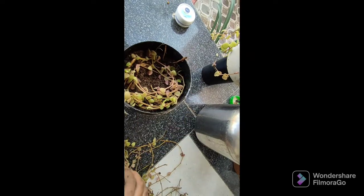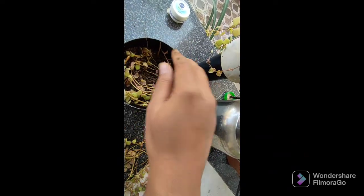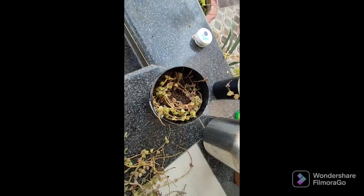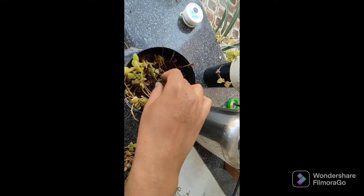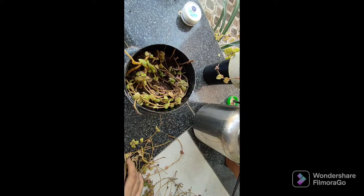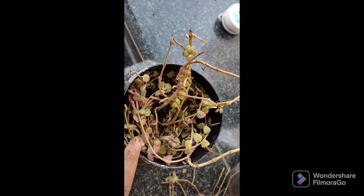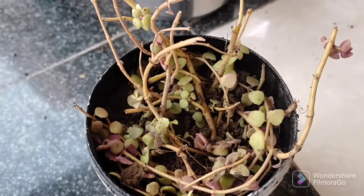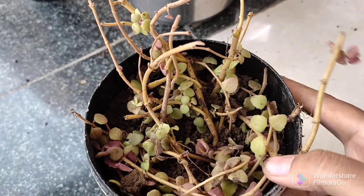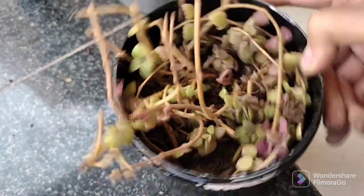Don't cover too deeply with soil — just a little soil is enough for rooting. Also, keep watering minimal; you can water with a spray bottle because overwatering causes rot, as this is from the succulent family. Plant it in small sections in a circular pattern. See — my planting is done and it looks quite beautiful, isn't it?